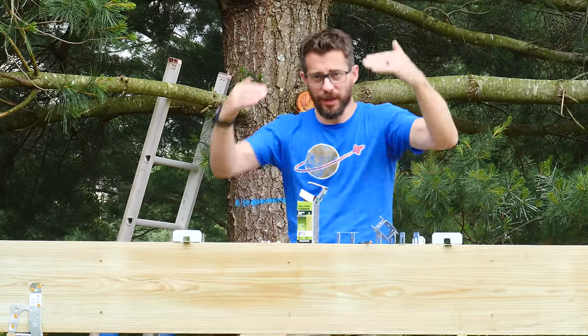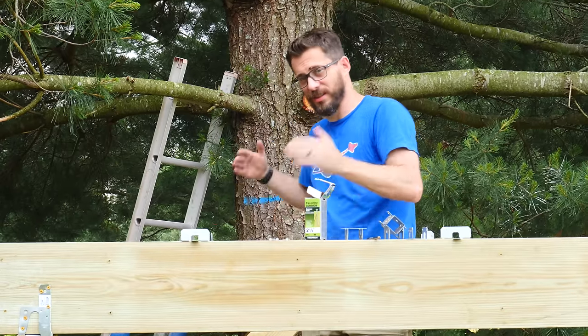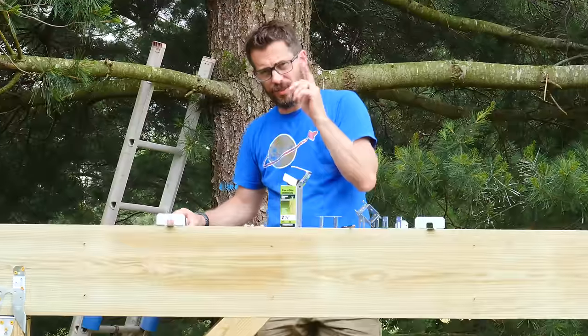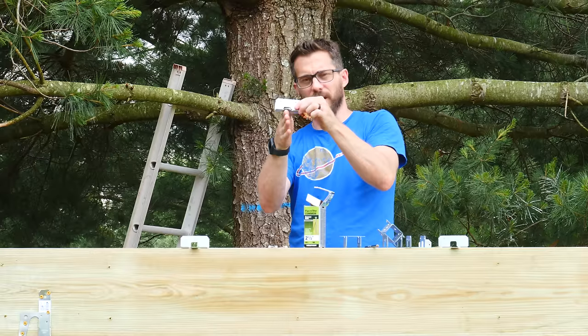Next up we're going to put the joists on top of this whole structure — they're going to face this way, going all the way down 16 inches on center. I've already marked from the front edge 16 inches all the way down, so on top of those marks I can take these hangers and nail each one down onto the piece that's here, and then set the joist inside of it.